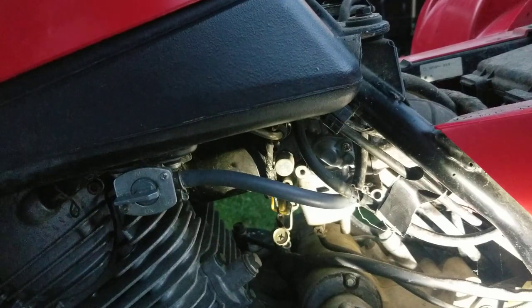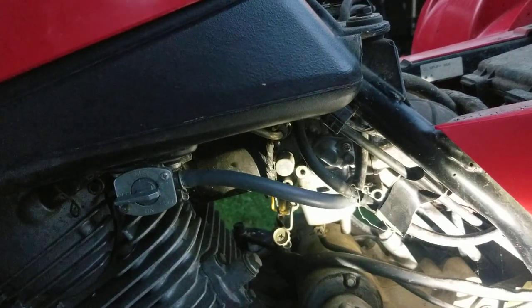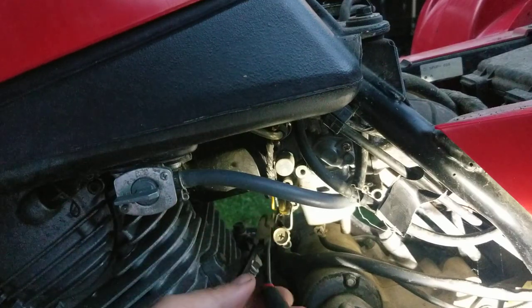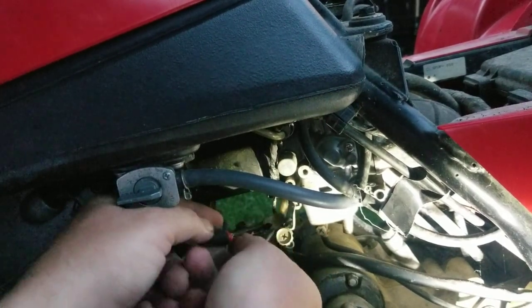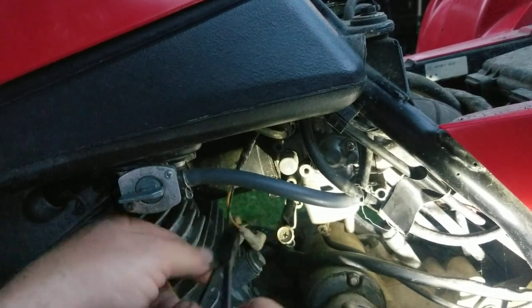If you guys haven't had a chance to hit that subscribe button, please do so — I appreciate it. We're working on the Big Bear 400 tonight and this one was kind of neglected, not on purpose, more of a situation. So we're gonna pull off these wires here for the sensors — there's a sensor on here — there's one, and then the ground. Get the wiring out of the way.